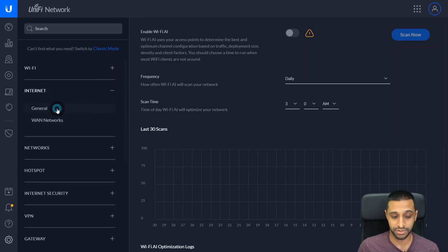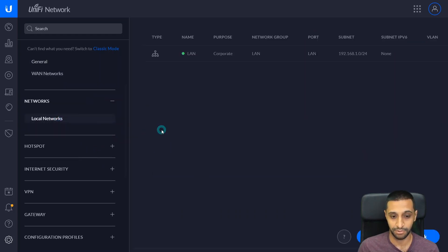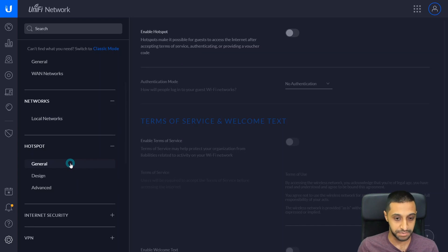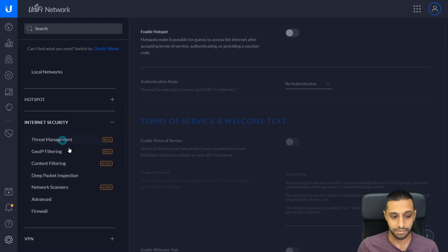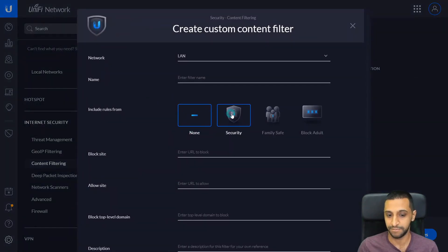Then we move on to Internet for general settings and WAN networks. We have Networks, which covers your local networks — this is where you can set up additional subnets and VLANs. We then have Hotspots for guest access, where you can allow users to accept terms of service, authenticate, provide a voucher, or even charge people to use your Wi-Fi — great for a café or hotel. Internet Security covers threat management, DPI, and content filtering, which is still in alpha.